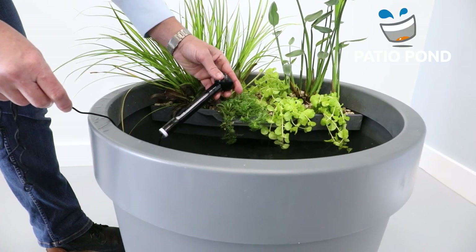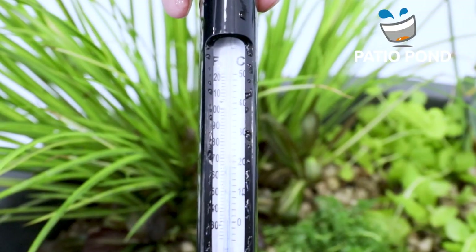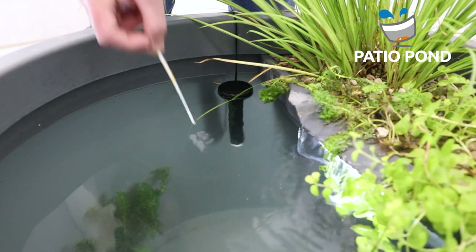Let the Pachio Pond run for a minimum of 7 days. Check water temperature and test the water quality regularly with a test strip.